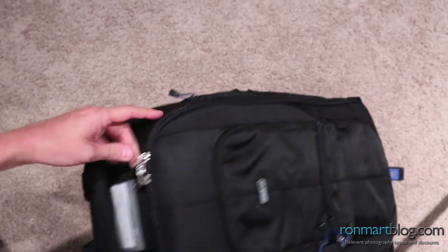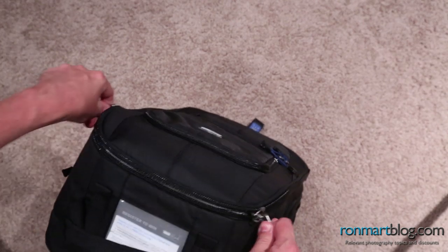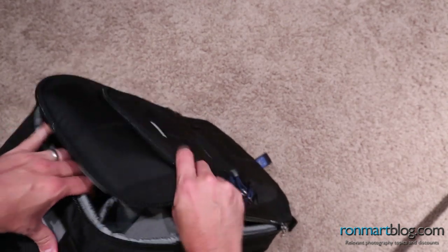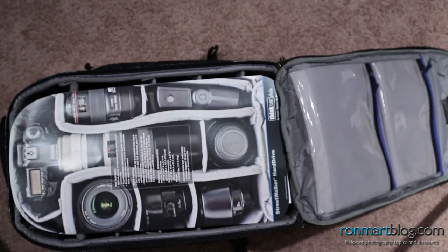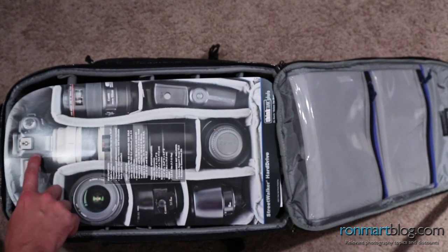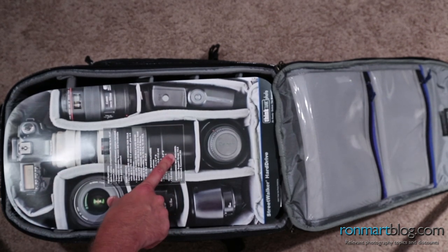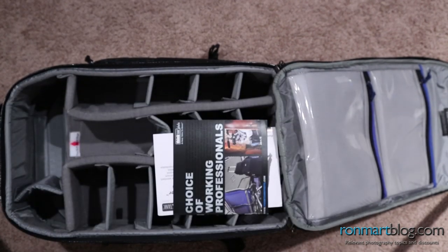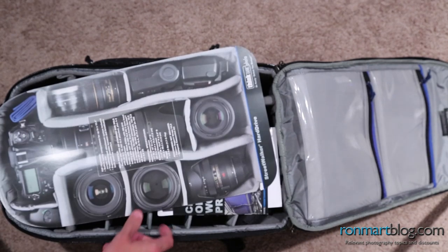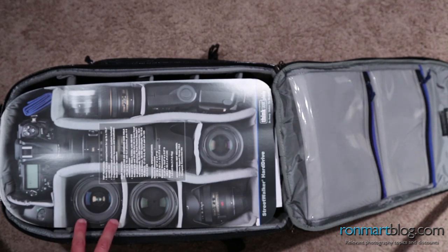Coming over to take a look at the Streetwalker, up top you have a place for your business cards. Opening it up, on the inside you'll see it can hold a 70-200mm lens with hood on, as well as flash and additional lenses. This is a really deep bag, so it does pretty well with big-size gear. I'll cover that more on my blog with actual photos. Same kind of setup for Nikon — pretty reasonable amount of storage space on the inside.